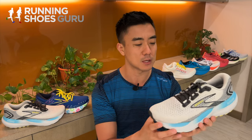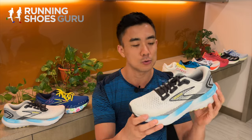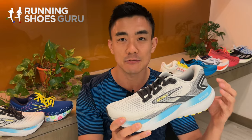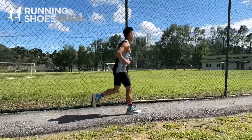I don't think they needed to add those side rails because the Glycerin 20 was already a very stable neutral shoe. If you need extra support, the Glycerin GTS — the stability version — already has these side rails. The Glycerin 21 is a brilliant long run shoe.